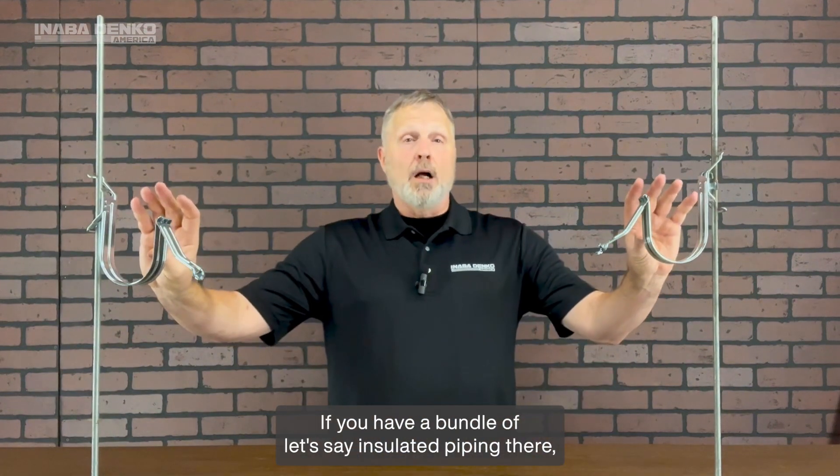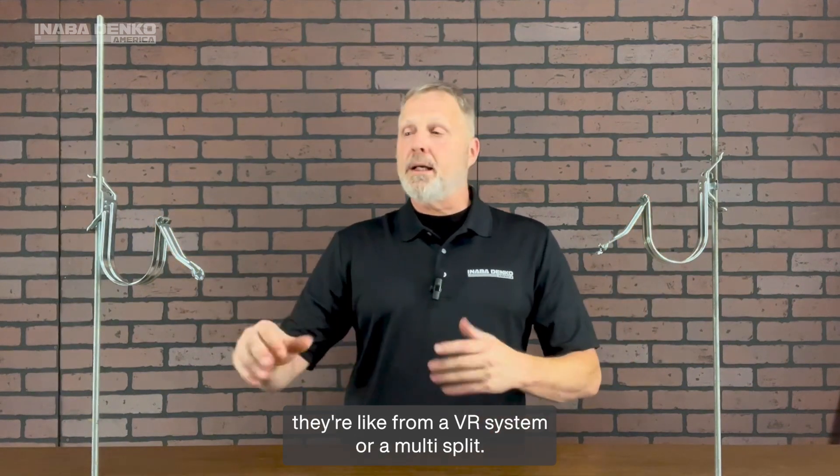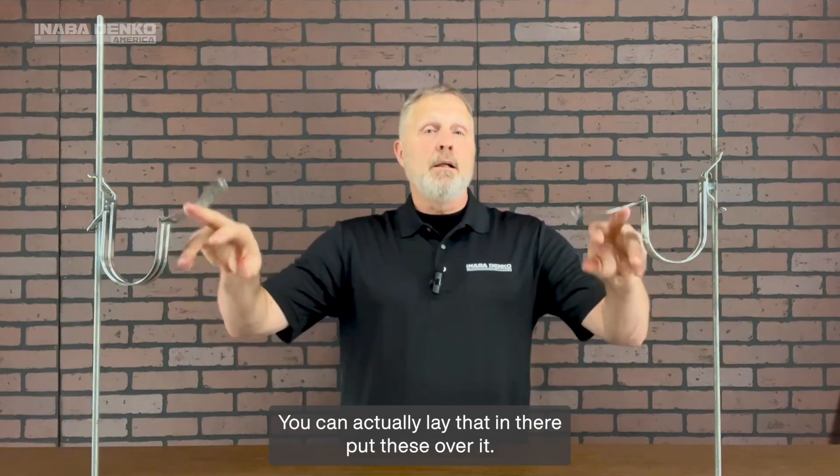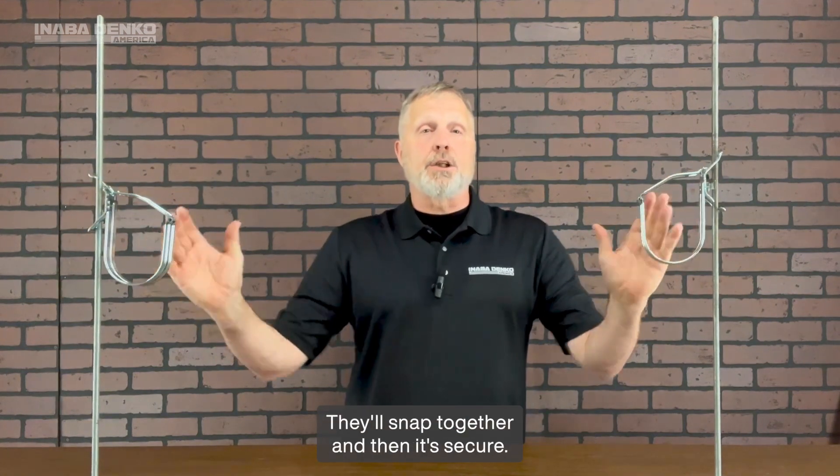If you have a bundle of insulated piping, like from a VRF system or a multi-split, you can actually lay that in there, put these over it, they'll pop right up, they'll snap together, and then it's secure.